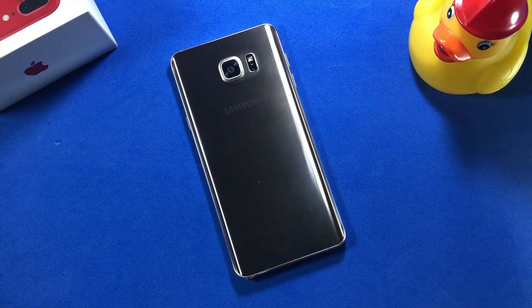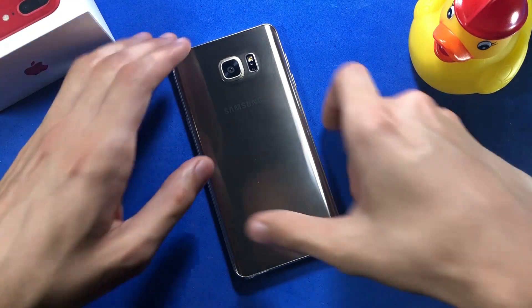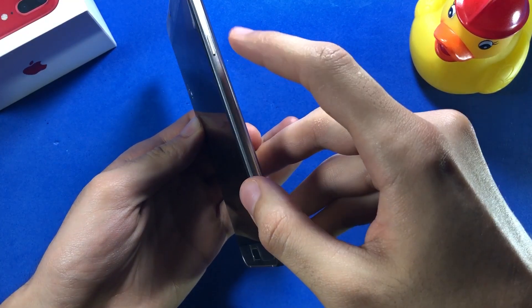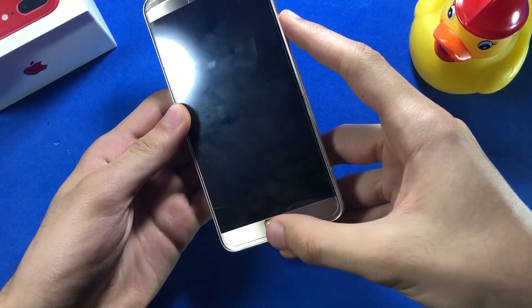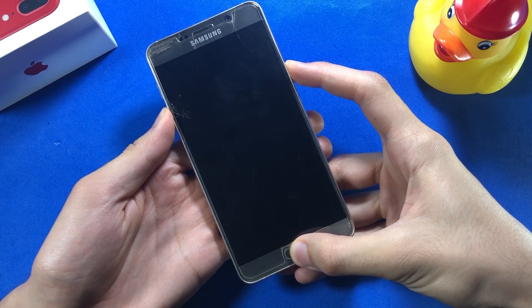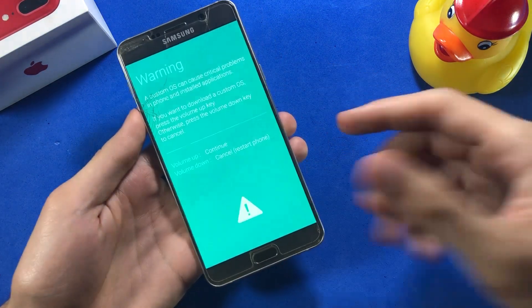In order to install this ROM onto your device, you're going to need some files. I'm going to be providing the download links for all the required files in the description of this video. Go over there, download the files, and save them onto your device. After you're done, power off your phone and boot into Download Mode by pressing and holding the Power key, Home key, and Volume Down key simultaneously. Wait for a couple of seconds, and here you are.